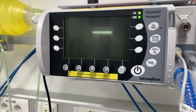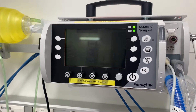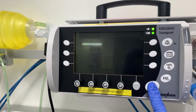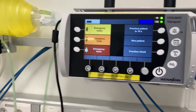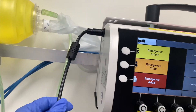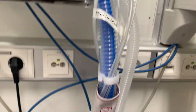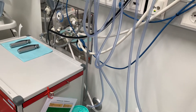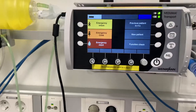Hi, this is Eric. I'll show you a movie on how to set up the ventilator. The first step is to start it by pressing the power button. Make sure it's connected to electricity and also that the oxygen source is connected all the way down to the wall.